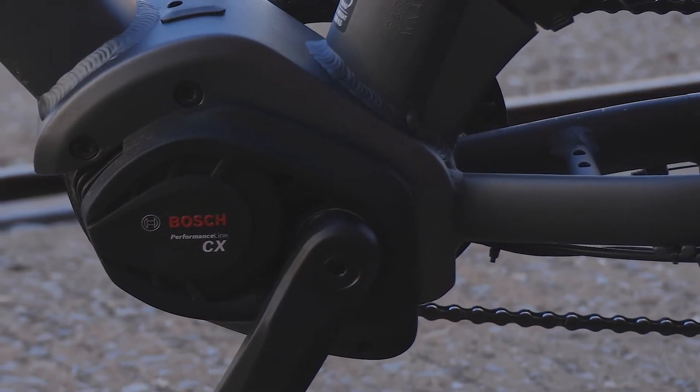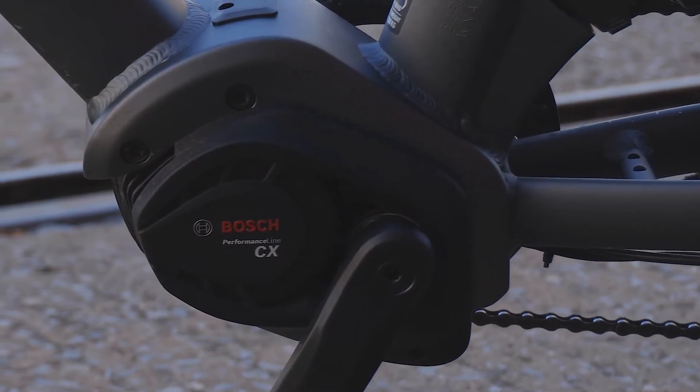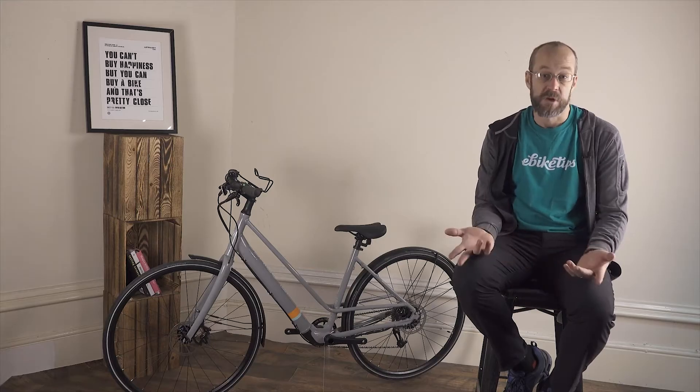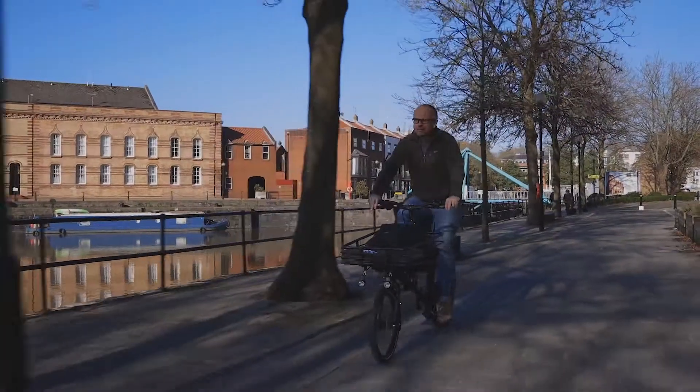Either the motor will be centrally located and drive the cranks, or it'll be in one of the wheels and drive that. These are generally called mid motors and hub motors.